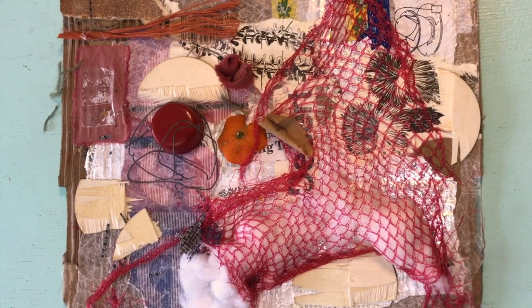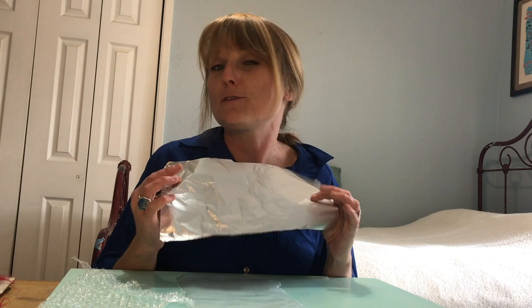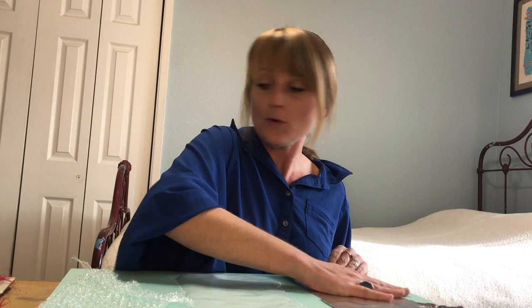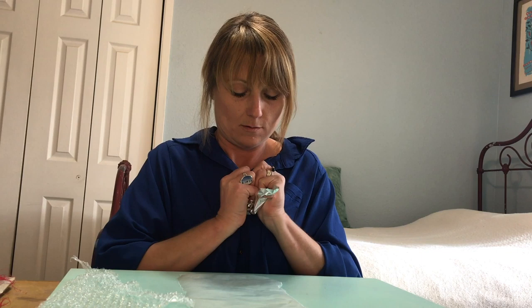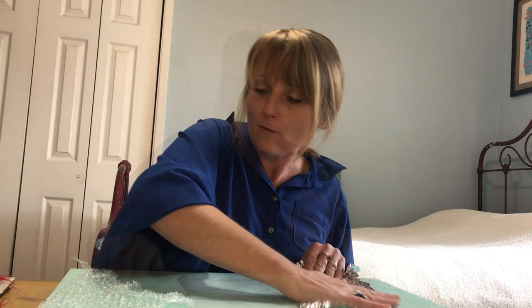A couple things to think about when you're thinking about collage. The things I always think about are three things: color, texture, and pattern. First, what is texture? Because texture is a huge part of making a collage. So when you think about this piece of foil here, how do you think it would feel? Probably pretty smooth. Well what do you think would happen if I crumpled it up? You see how immediately I changed the texture - now it's all bumpy and crinkly. So I changed the texture.